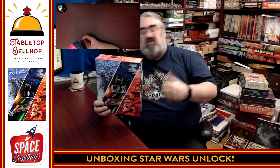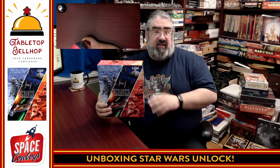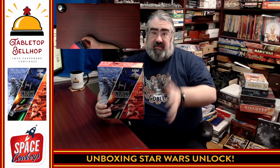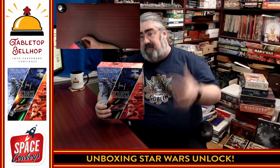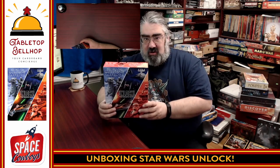So there you have what you get in the box for Star Wars Unlock the Escape Game — a puzzle and adventure game, a cooperative experience, escape room in a box style, 100% card-driven. The only components you're going to find in this box besides the instructions are a foldout map and three decks of cards. The big part of this game is going to be the app integration, and I'm looking forward to trying out the game to see just how well that works.